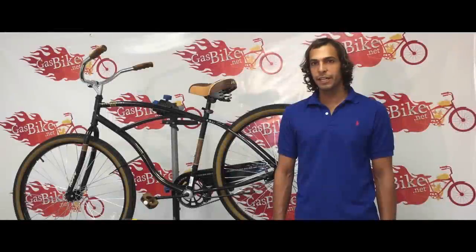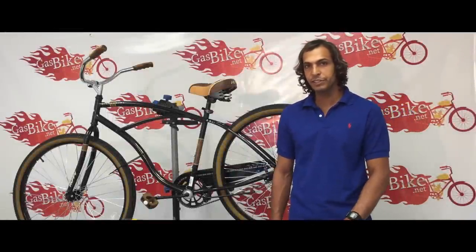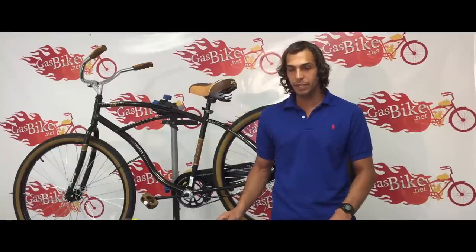Hi, this is Ed from gasbike.net. Today I'm going to show you how to install a two-stroke 66cc motor kit on this beach cruiser. Before I get started, I want to show you what comes inside the kit from gasbike.net.